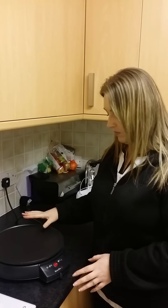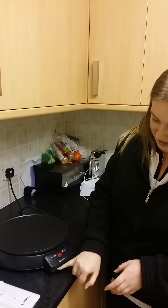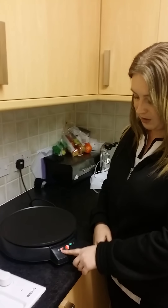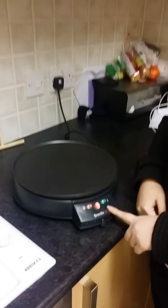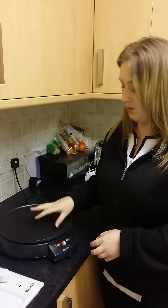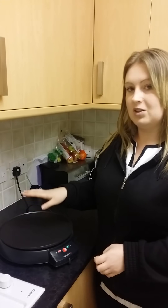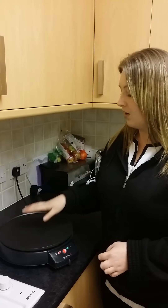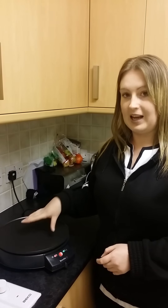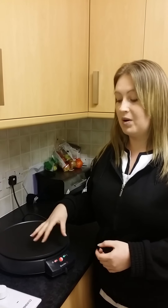When you first plug this in, you will see on the dial there's an on and off button, and of course the heat settings. When you put it on, you see these two lights — you get a red one and a green one. When it actually heats up to the right temperature, the green one actually switches off, which tells you that the plate is ready for your pancake. It is a non-stick pan, and I actually find that you don't need any oil or any butter for it, as it does exactly what it says — it is non-stick, and personally it requires nothing on it.